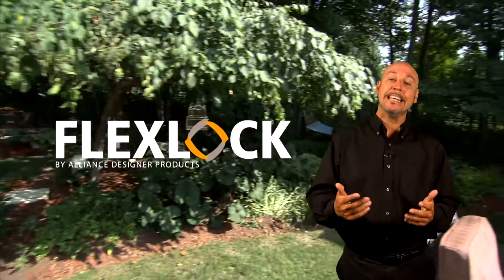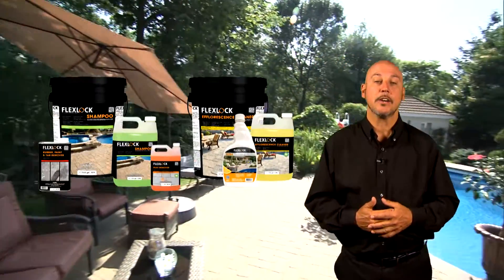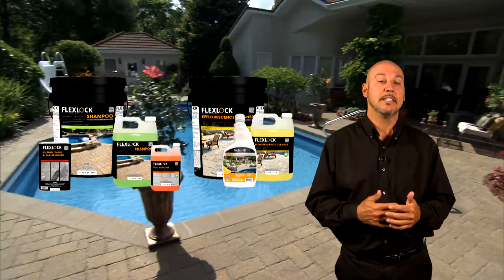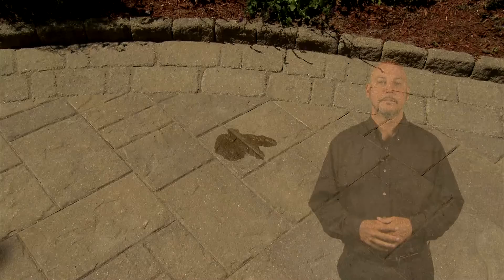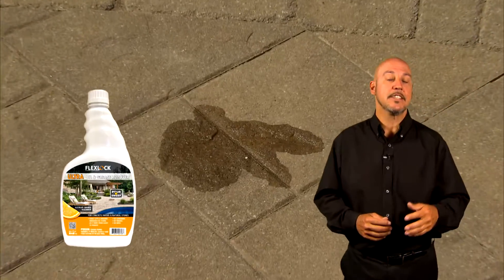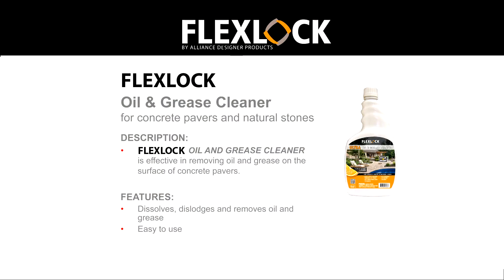Hello. We have a complete line of products that can be used to clean the surfaces of your concrete pavers or natural stones. Today, we're going to be taking a look at the FlexLock Oil & Grease Cleaner. This is the ideal product for dissolving and dislodging all stubborn oil and grease stains that are left on your concrete pavers, wet cast products, and natural stones.